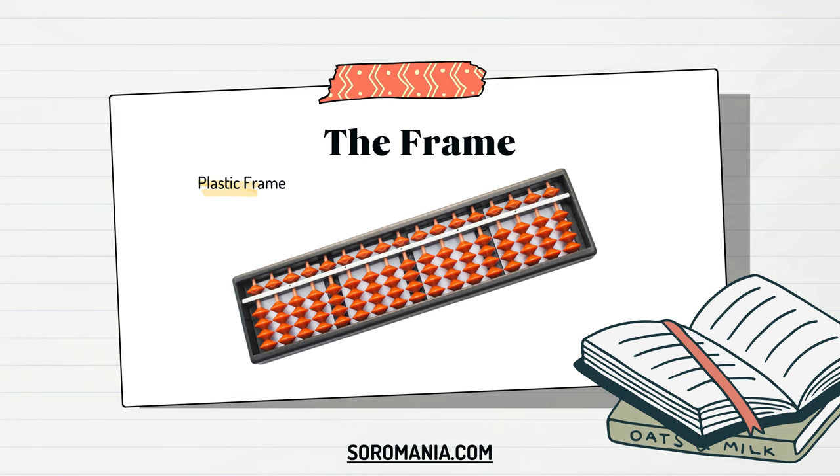Ultimately, the choice between the two depends on individual preferences, intended use, and the desired aesthetics of the user.